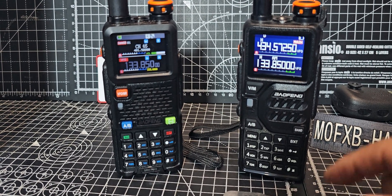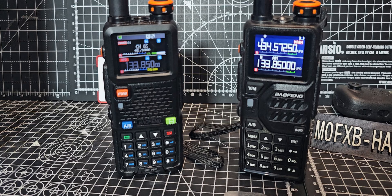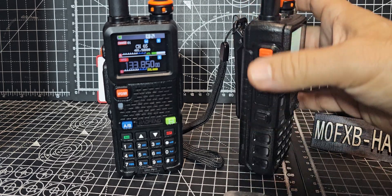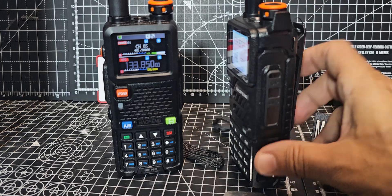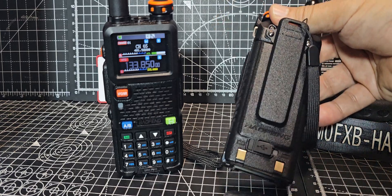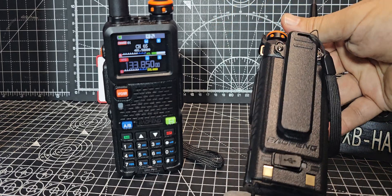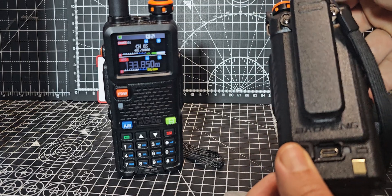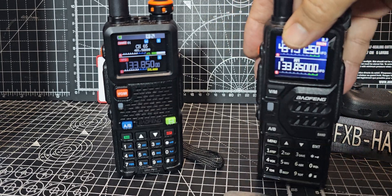It's got air band, VHF, UHF, PMR, GMRS, all that kind of stuff, built-in torch and PTT programmable buttons, twin Kenwood microphone connectors, headphone set, USB-C they've put on the back, which they're doing with all their models now.